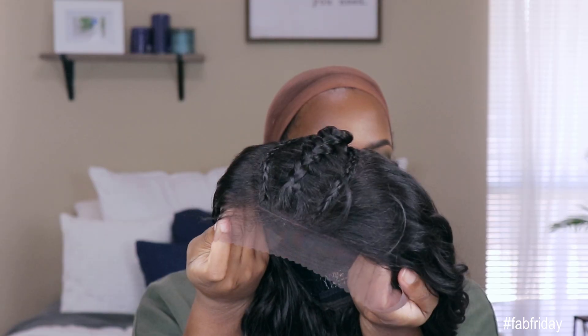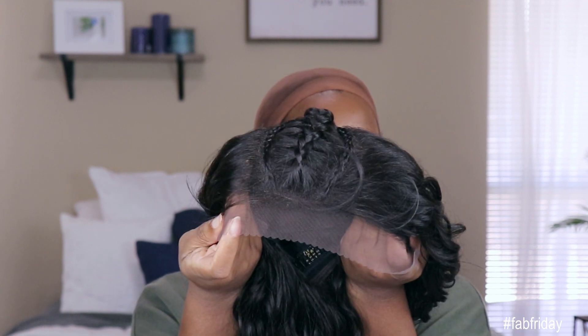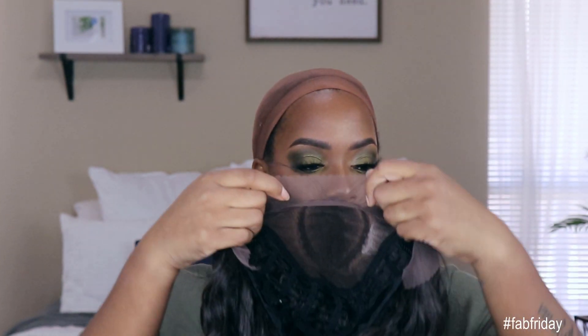It is a 13 by 6 hand-tied lace parting area — 13 inches from ear to ear as well as 6 inches deep in the middle parting area. But you get all this parting here, so that's bomb.